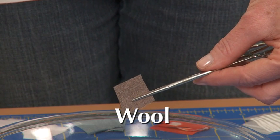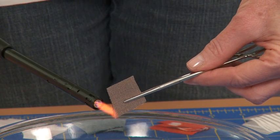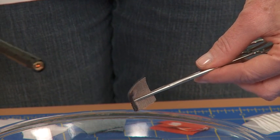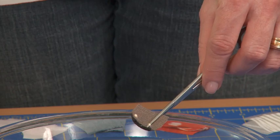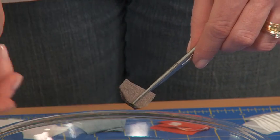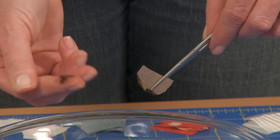Let's start with wool. Wool burns very slowly. It smells like burnt hair — yummy! My kids love that and they're not shy about complaining: "Mom, are you burning fabric again?" Wool also leaves behind a crumbly black ash.